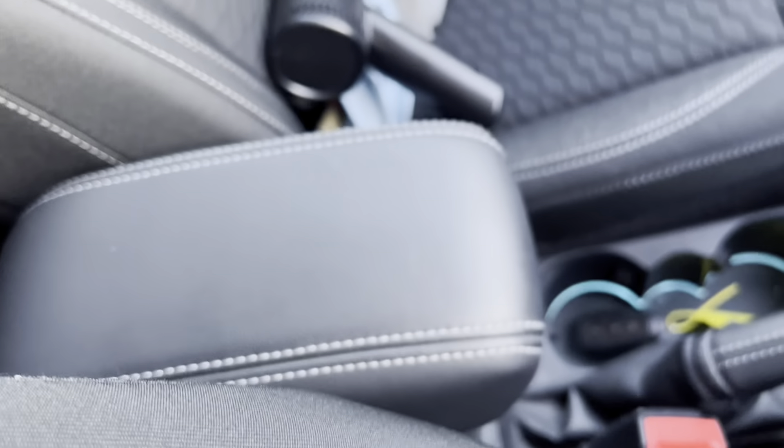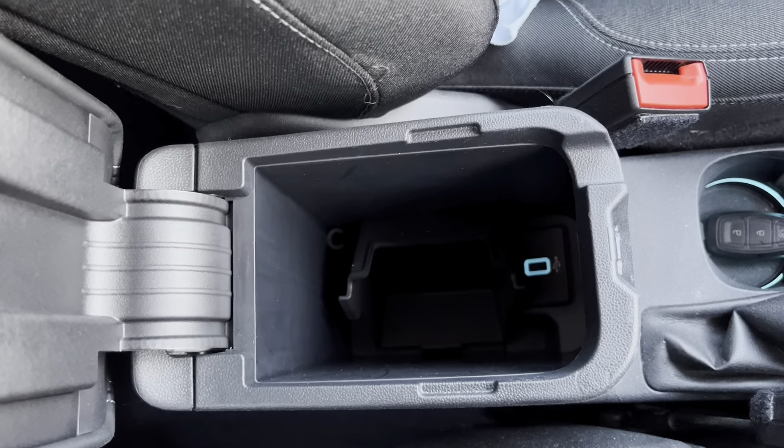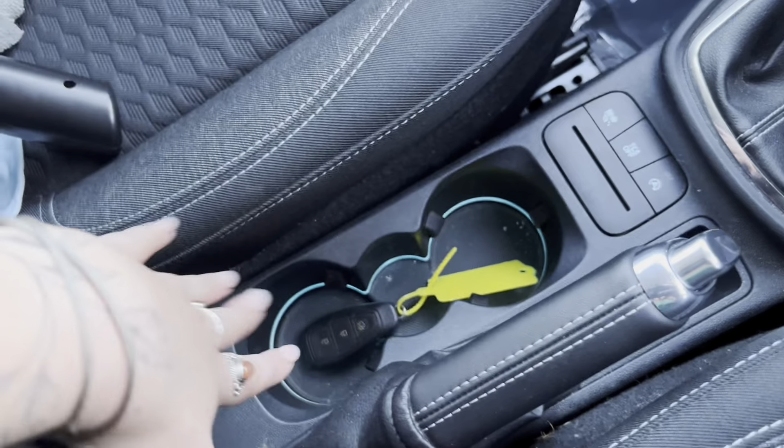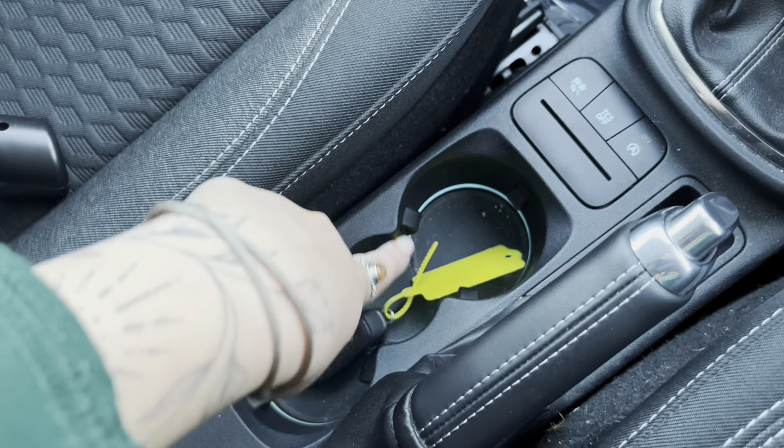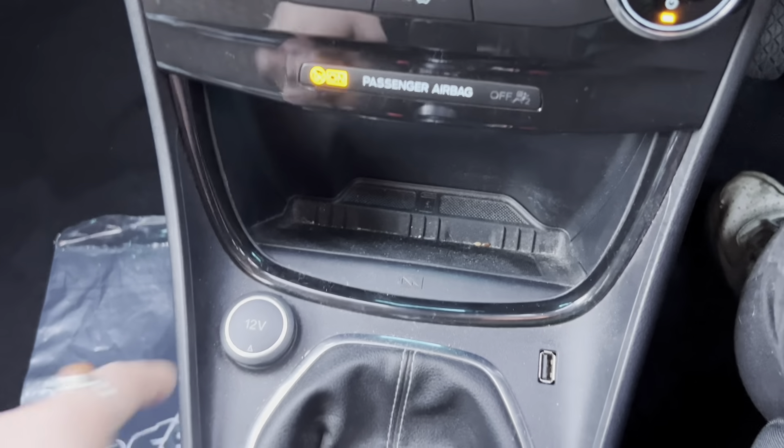If we then look to the centre console, we have an armrest just here which has a storage cubby in it with a USB port. We then have two cup holders — that's where I currently have the keys. This car has got keyless start. We also have a wireless phone charging mat just here with a 12 volt socket and a USB port just next to it.